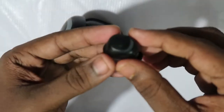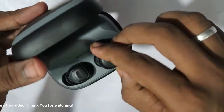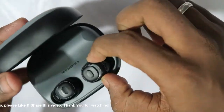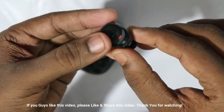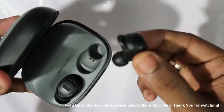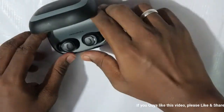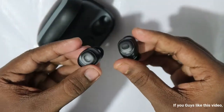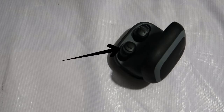Moving on to the earbuds — the earbuds have a push button on the front to switch them on. They also switch on automatically after taking them from the charging case, and then they start pairing automatically. You can use single or dual earbuds as per your wish. Keeping the earbuds back in the charging case will switch off the device and start charging automatically.